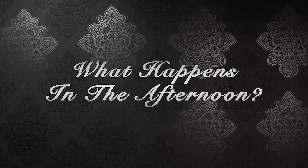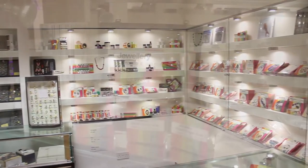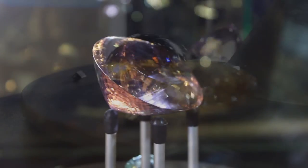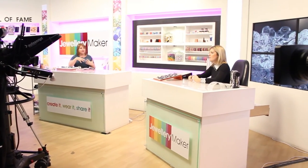We stop at lunch time for a nice break and you can have a little look around the shop that we have outside the workshop. It's got lots of lovely gemstones, lots of lovely jewellery in there. We have a really lovely buffet lunch that's supplied and then we get to go and have a little look at the studio and the museum that we have. We then come back, refresh our cups and get back to the weaving.